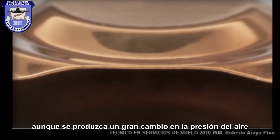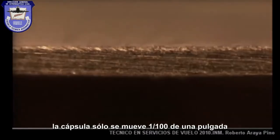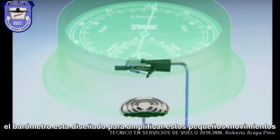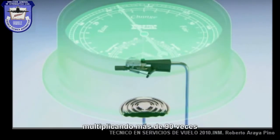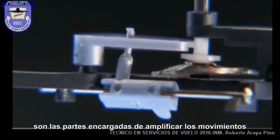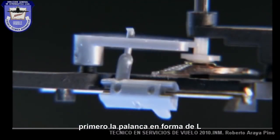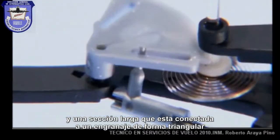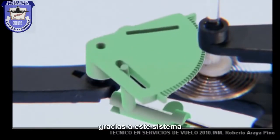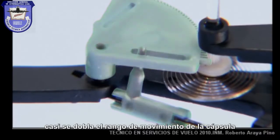Except for one thing: even a massive change in air pressure only makes that capsule move by a hundredth of an inch. The barometer is designed to magnify that range of motion by multiplying it more than ninety times. The lever and the gears each do their part. First, the L-shaped lever — it has a shorter section that rests on the capsule, while the longer section locks into a triangular-shaped gear.